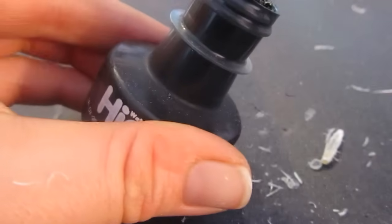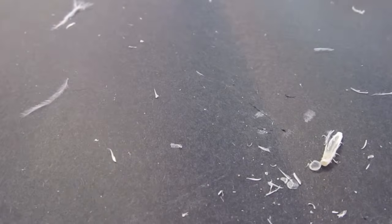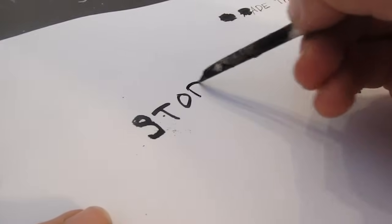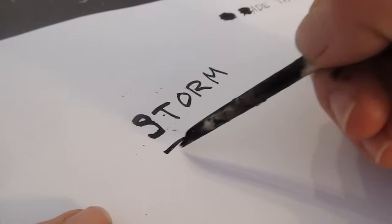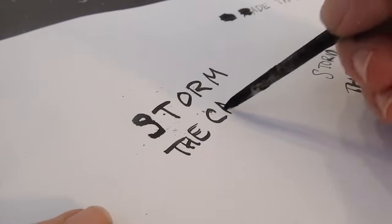So let's give it a try. Looks good — writing really well. Amazing what you can do with a feather.